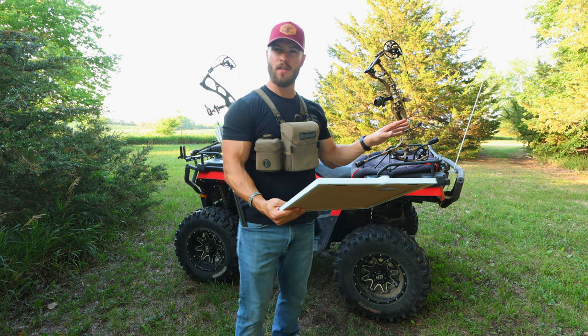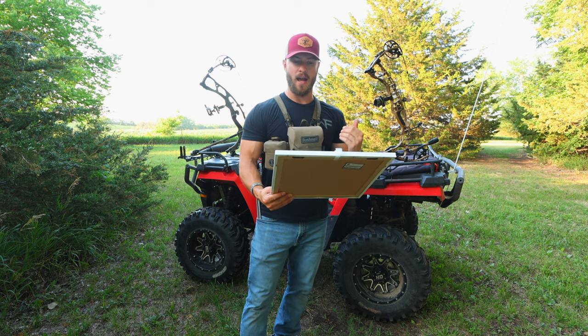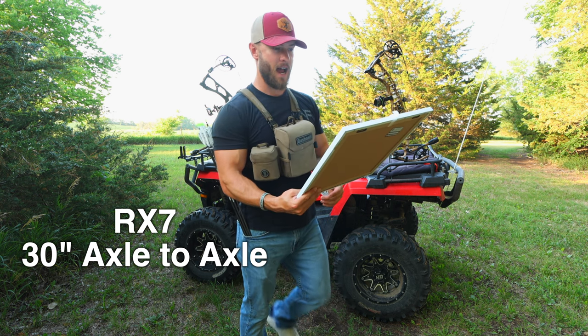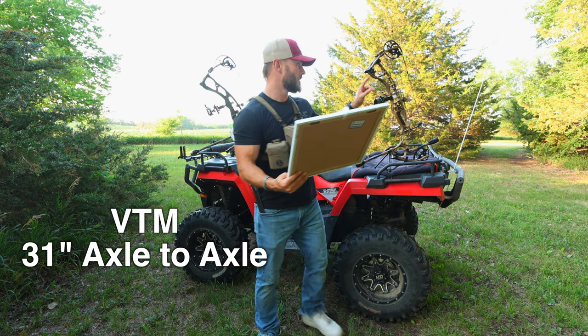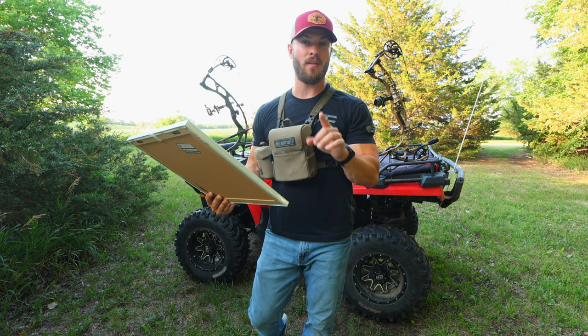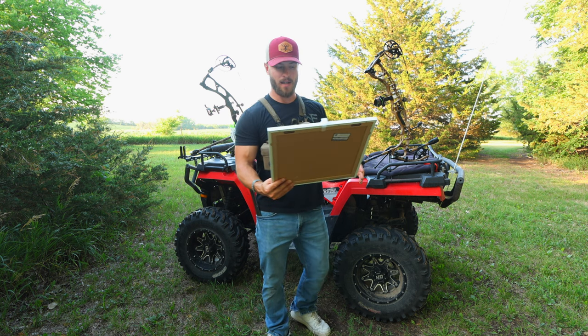Neither of these bows are the ultra — they are both the shorter axle-to-axle model. The RX-7 is a 30-inch axle-to-axle while the VTM is a 31-inch axle-to-axle. It's actually 30 and 5/8 inches, but it rounds up to 31, so it gets a 31-inch badge.